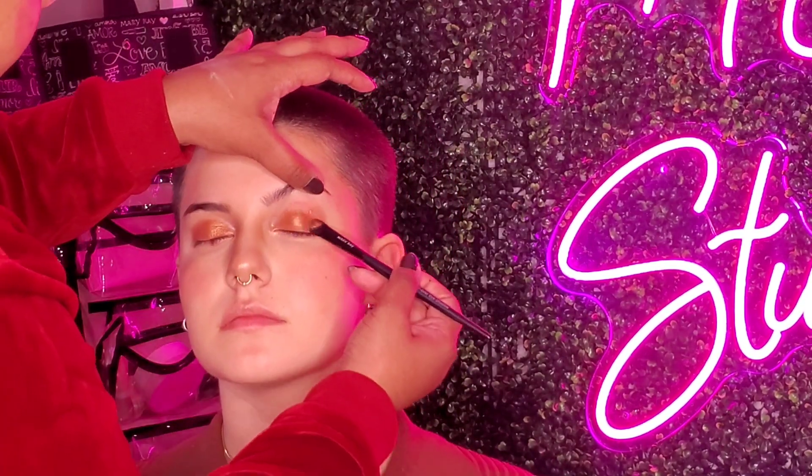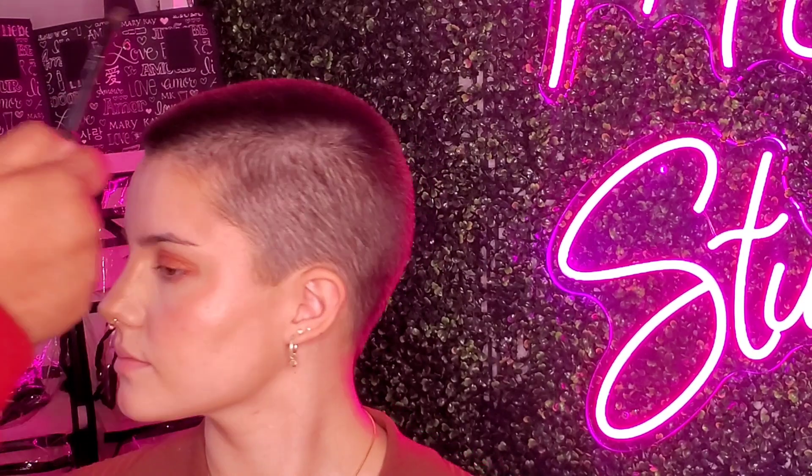Now that I'm halfway through the eye, I'm going to take Peach Daydream and apply the shade from halfway towards the end, but I'm going to stop where her lashes stop. Now I'm using Mary Kay's all-over eyeshadow brush, taking Golden Possibilities on the tip of the brush and depositing the color on the inner corner.